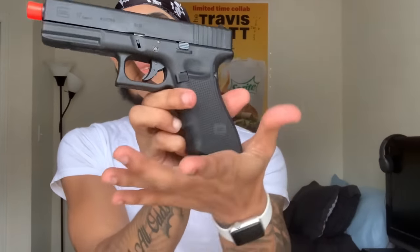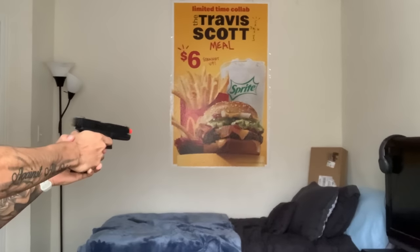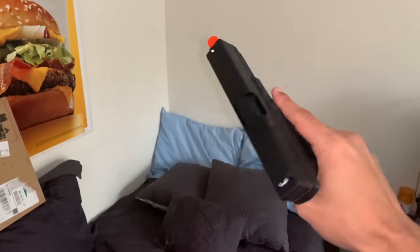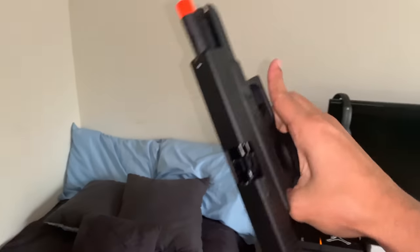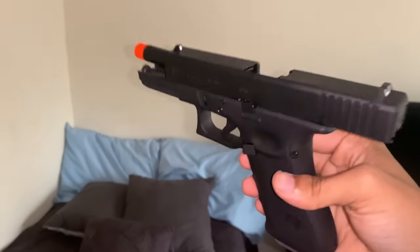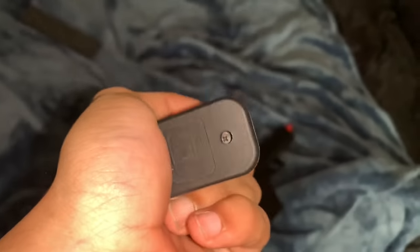Y'all see it? Look right there — I haven't even emptied the mag yet. It does have the lock-back feature just like the Glock 18c. It's real cold right here. I forgot to put the cap back on after I was shooting it, but that blowback is sexy. I'm about to get some more shots — put the gas cap back in the bottom.